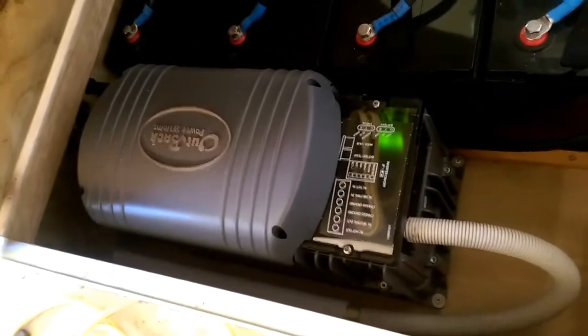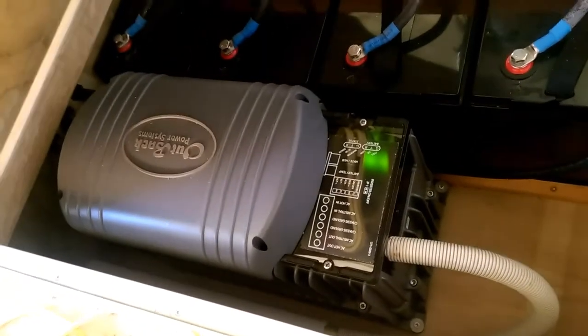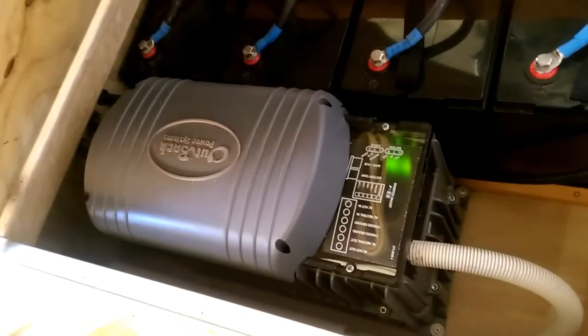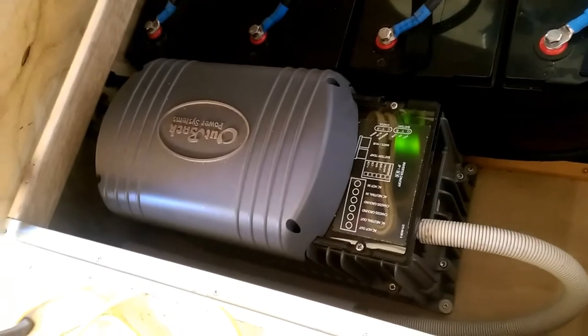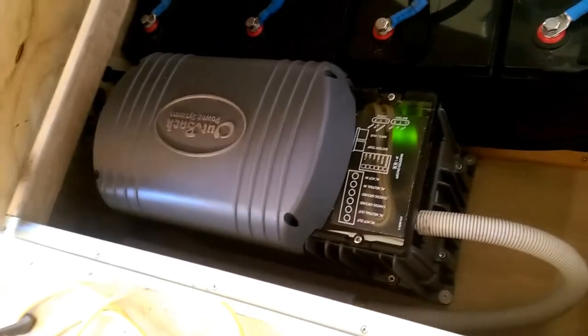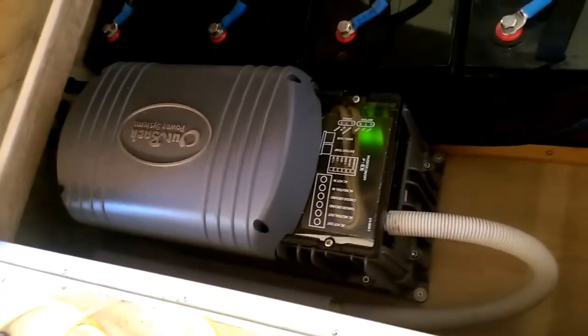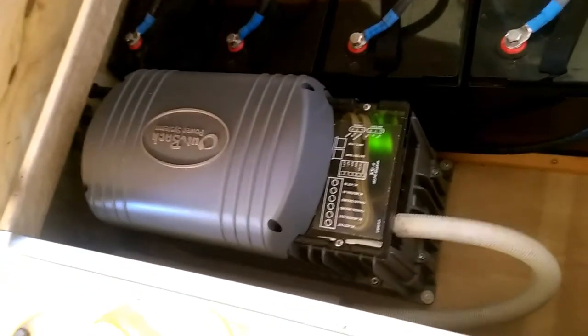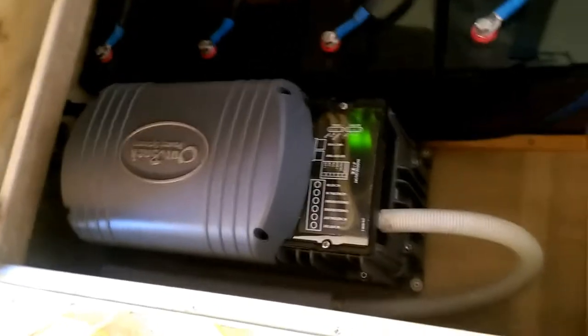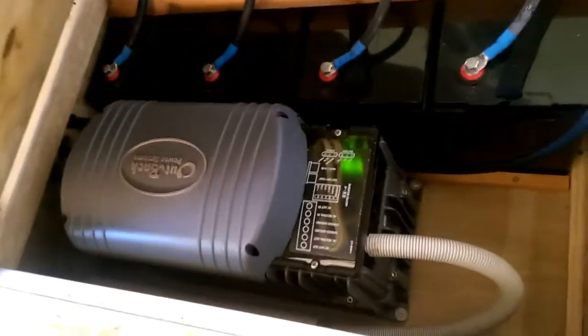We've also got an Outback inverter — I think it's a 1400. It can essentially do 1300 or 1400 watts continuous, or it can do a burst of up to about 4 or even 5 kilowatts. Outback is ridiculously good quality stuff and has an amazing reputation for reliability.